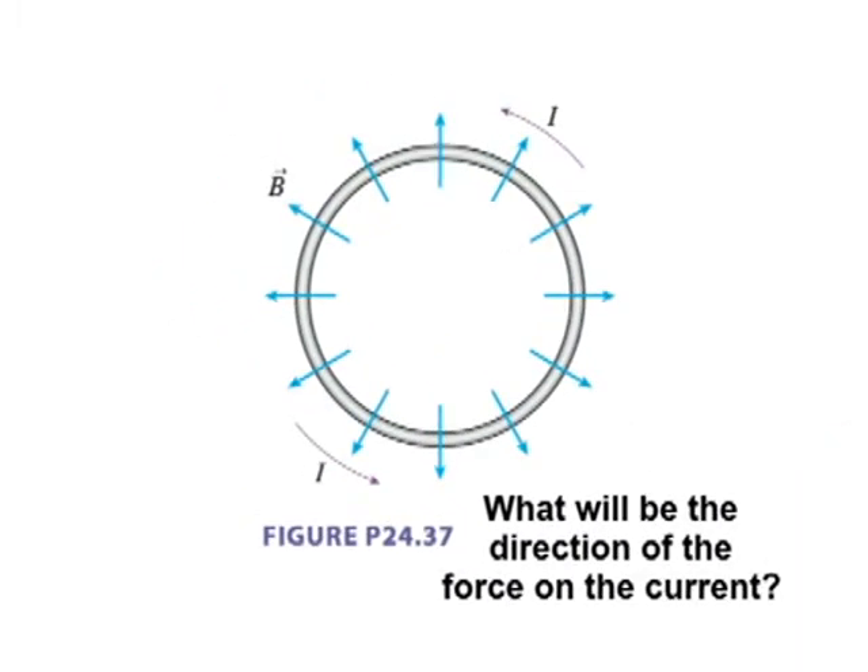Let's do the very top of the loop. If the field is going upward at that direction, the velocity of the charged particles in the very top piece of the wire is going that way. So velocity is that way and the field is toward the top of the board. The force is going to be perpendicular — there are only two choices: out of the board or into the board. In this case, velocity that way, field that way, the force is into the board.